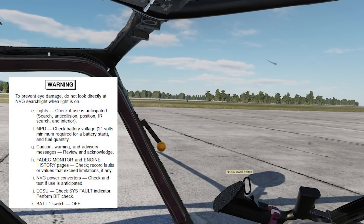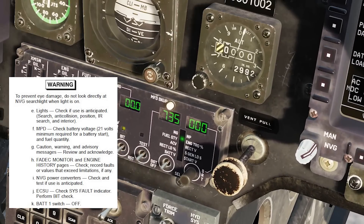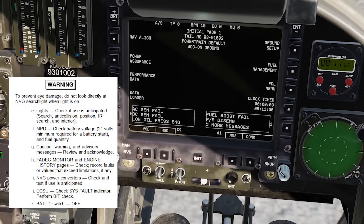Check the MPD and battery voltage. On the fuel page we can verify a full bag of gas is available for the mission. Battery voltage shows 24 volts — you need at least 21 to start the aircraft, so that's a good battery.